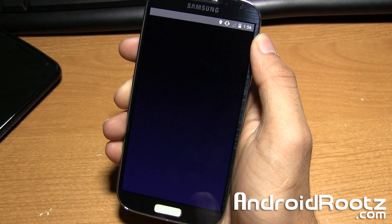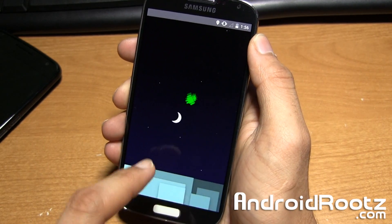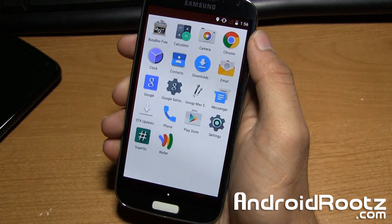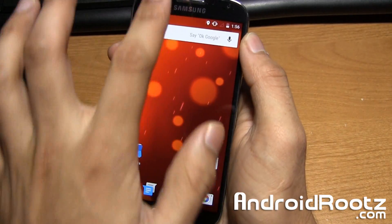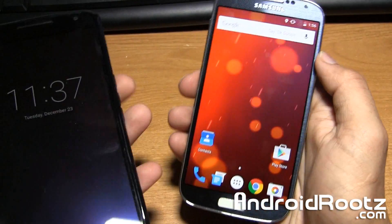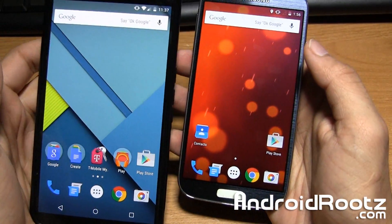We can hold it down to play that Android game that's very similar to Flappy Bird. And I lost — great. So as you can see, all the animations, even the drop-down, everything is exactly the same since it's running on Lollipop. I can go and show you a comparison to the Nexus 6 that is obviously running on Lollipop as well.